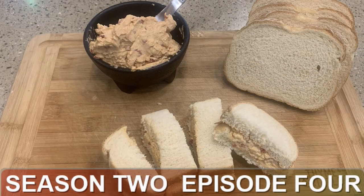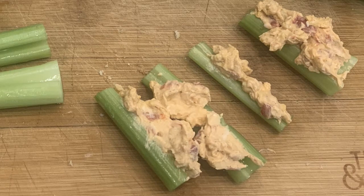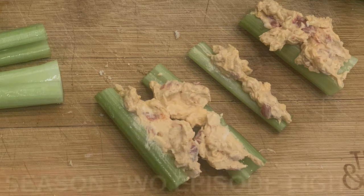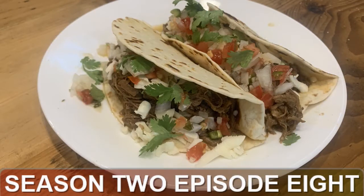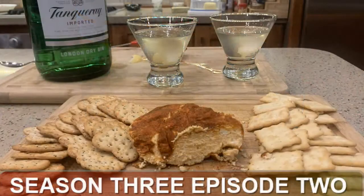Moving on to Season 2 — whip up some pimento cheese from Episode 4. It's a great spread you can put on crackers, use to make finger sandwiches, or spread on celery for some crunchy goodness. If you want to serve a lot of people but don't want a lot of work during the party, check out Season 2, Episode 8 for my shredded beef tacos — I fed 25 people in Alaska last summer and still got to enjoy the party. For a spicy crunchy snack, whip up some cajun oyster crackers — Season 2, Episode 11.